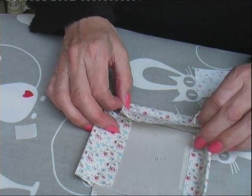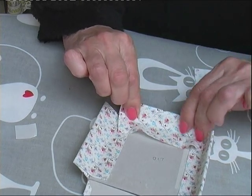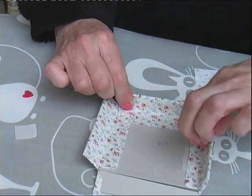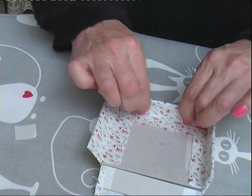Fold it in, lift up the side before you press that down. It doesn't matter what it looks like inside because you're going to cover that with the inside of the lid.